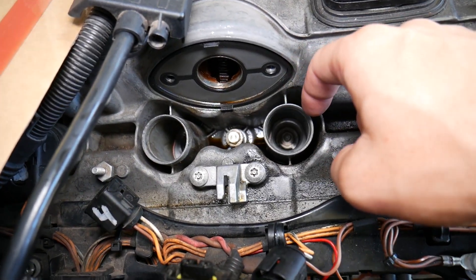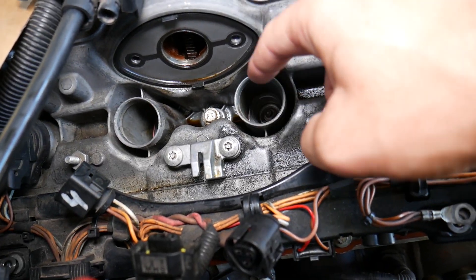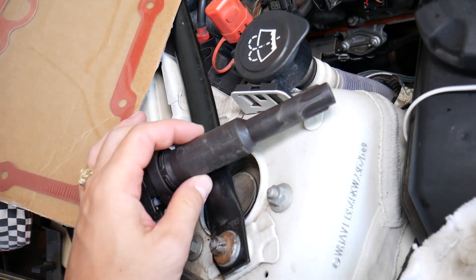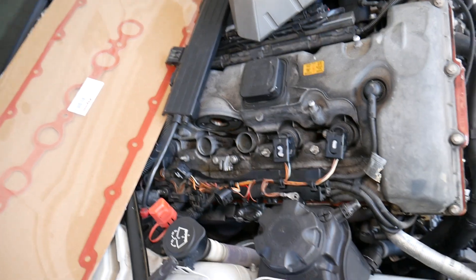That engine oil will fill up the spark plug well, and it can actually get to the point where it causes a cylinder misfire or random misfires, because the engine oil will not let the signal from the ignition coil transfer to the spark plug correctly. That can be a misfire that's really hard to diagnose sometimes.